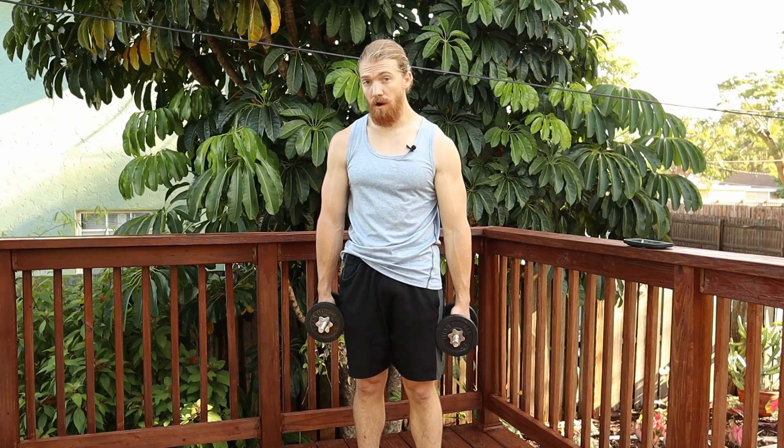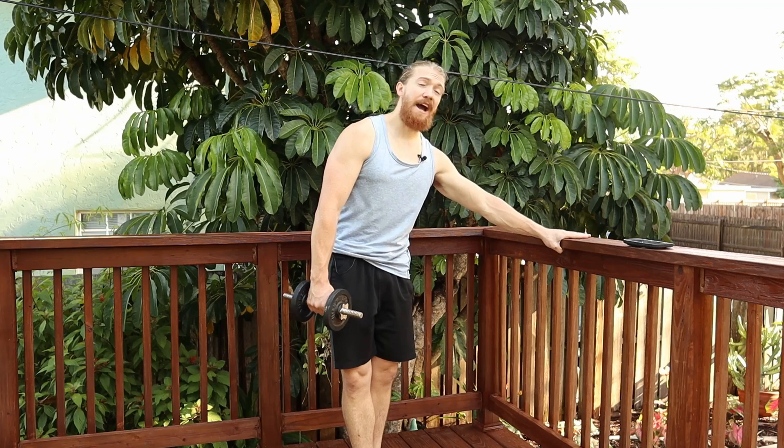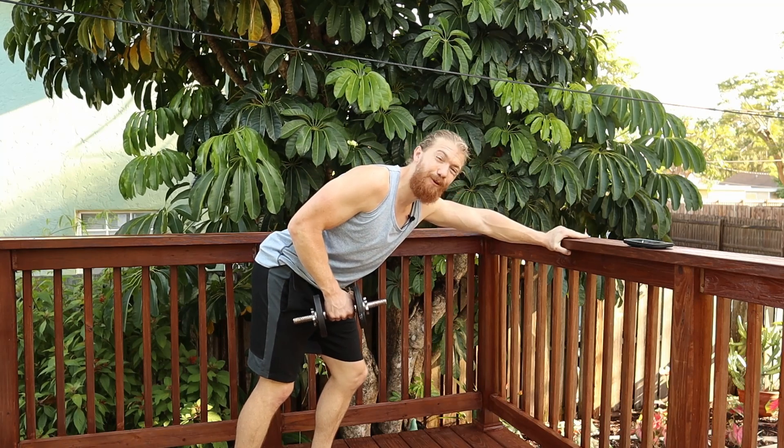If this is too much on your lower back, you can do a simple bench row, or you can grab onto a higher surface, lean yourself back, and row the same exact way — just with a little bit of support so your lower back isn't stabilizing the whole thing.